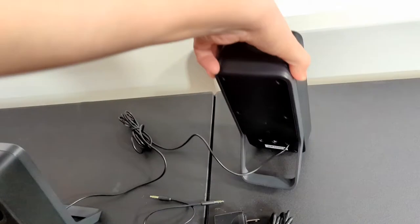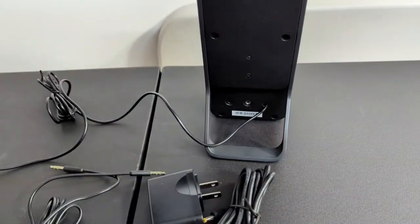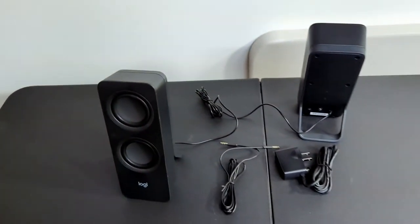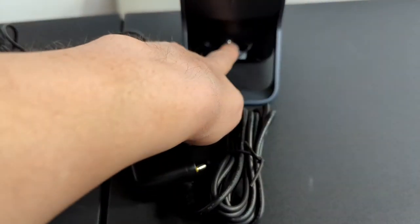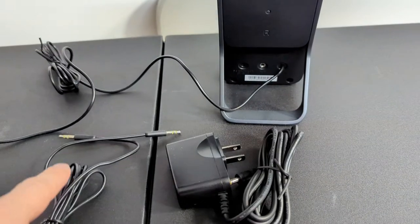The power cable actually plugs into this jack right here. The power goes down this line with the audio to the other speaker. And then right here in the middle is the aux cable for you to be able to plug in whatever you want.